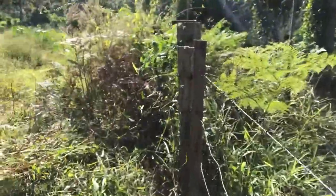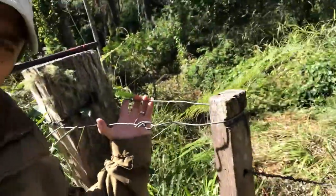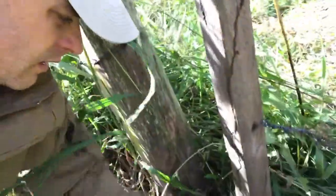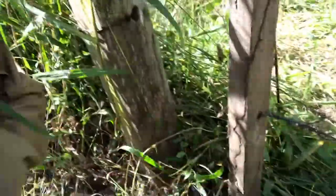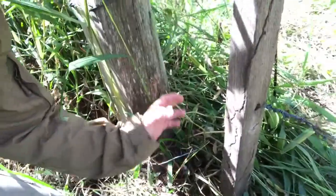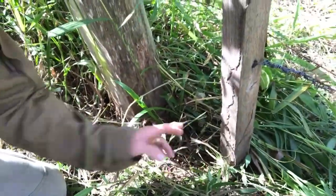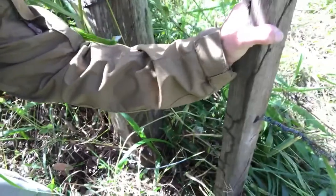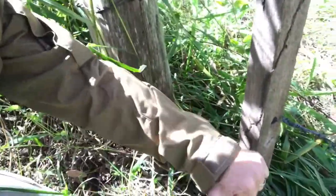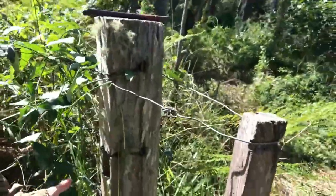When you get over to the gate, you can see the top retaining loop. Down the bottom there's a separate loop - I've just pulled it out of the way so you can see it. The leg or foot of the gate post goes into that loop, and then tension is put on by levering against this post here with your foot. Very simple and very effective.